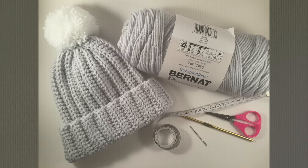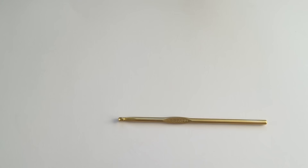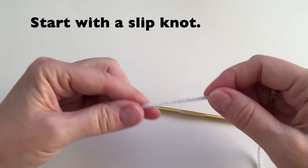Hello, welcome and let's get started. Today we're going to make this very simple crochet ribbed hat. It's suitable for the entire family. I am using a 5mm crochet hook and a medium weight No. 4 yarn.